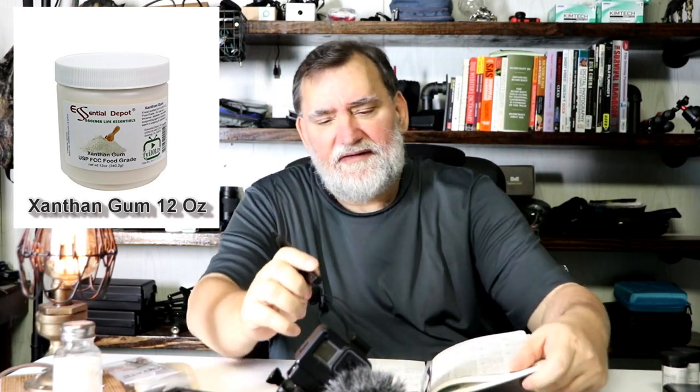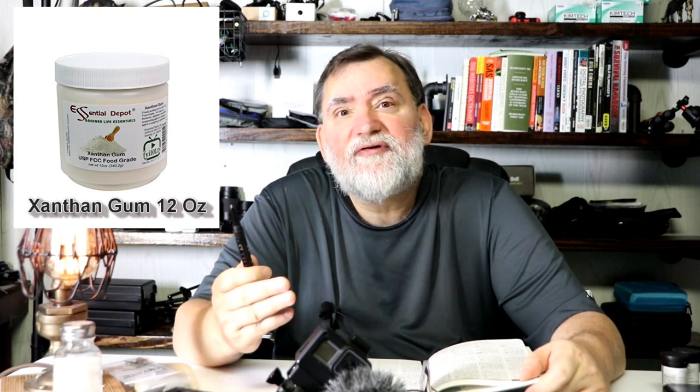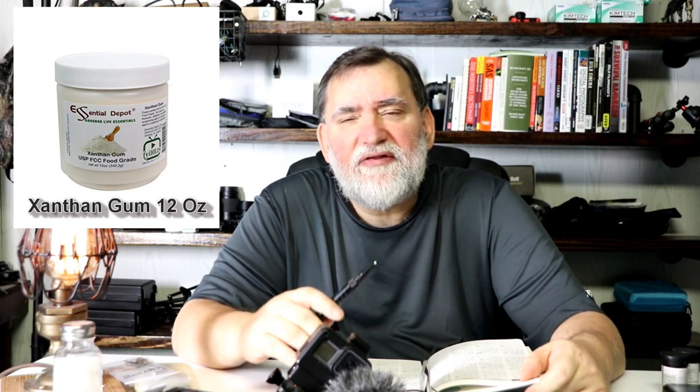I did find this stuff — well actually my wife did — and it's amazing. I'm allowed to have gravy again. I'll put a picture of what it's called; I can't even pronounce the name. You can get it off Amazon, it's fairly cheap, and it doesn't take much. Usually when you make gravy you use flour or cornstarch, and flour or cornstarch is going to raise your blood sugar levels, so I wasn't able to have gravy. But with this stuff you can.